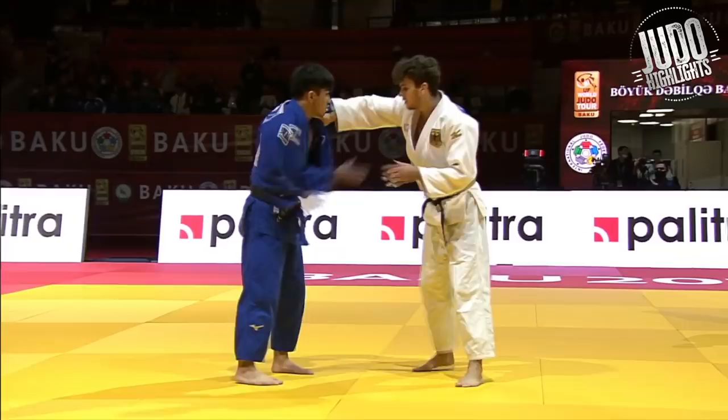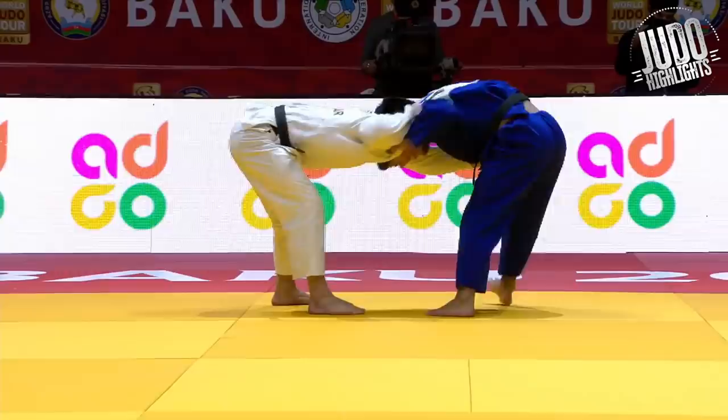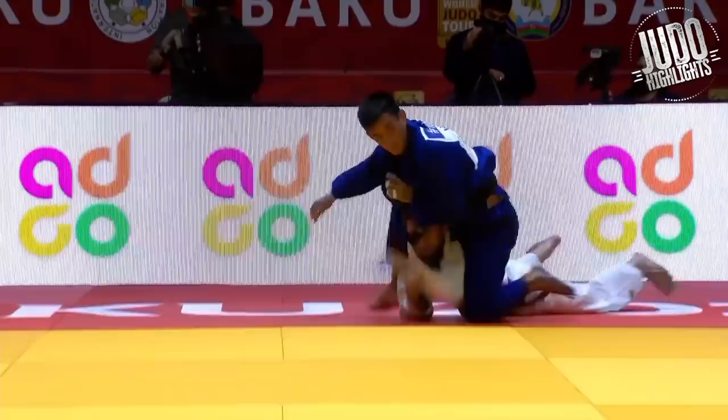Taller fighter gets in there with all his length — perfect in every respect. Little bit of ashiwaza now. Takaba from Brazil has a really fast, lightning-fast one-step uchimata. Look at him jump in — one step. That's beautiful, that's beautiful.